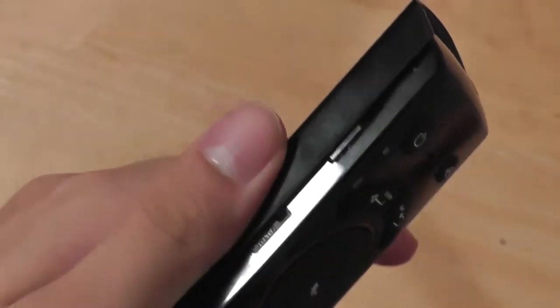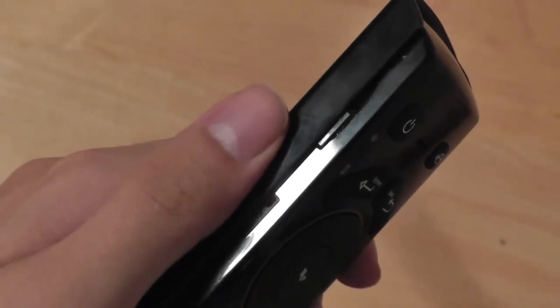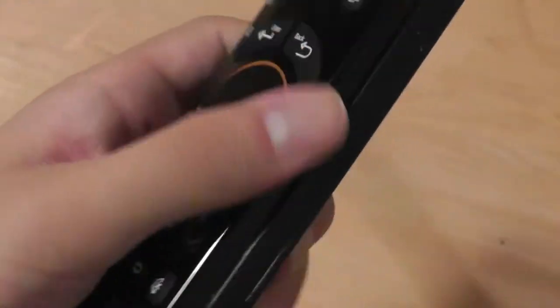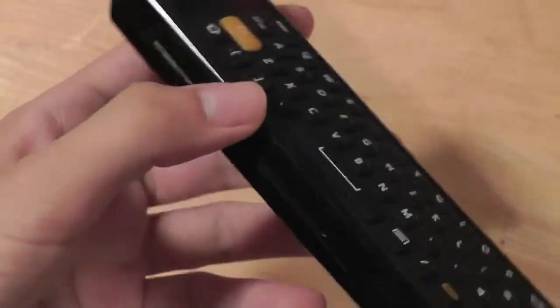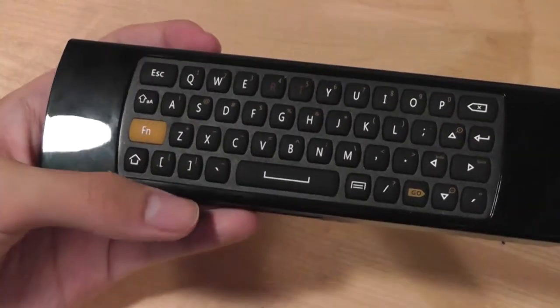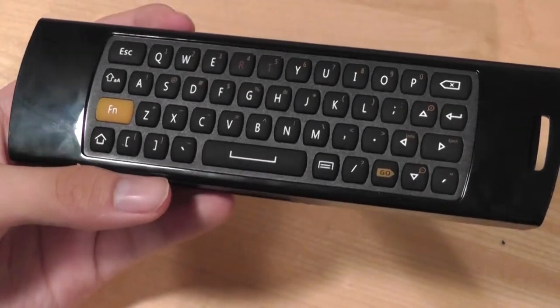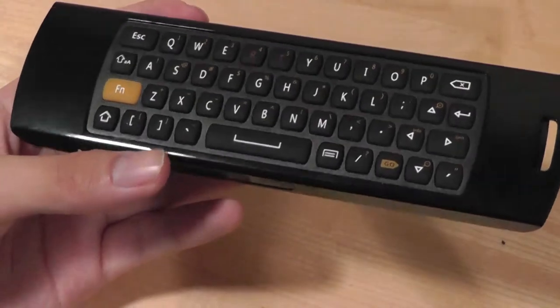The left-hand side features an LED indicator that illuminates yellow when a button is being pressed, and red when it's charging. The top of the device is where the infrared sensor goes out. The product operates over 2.4GHz, offering a 10-meter range, so it covers quite a bit of distance from your couch to the device.